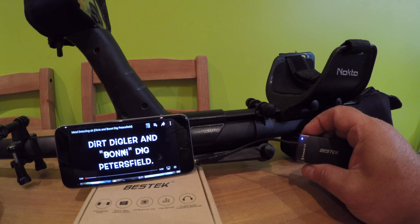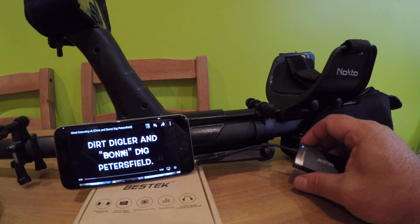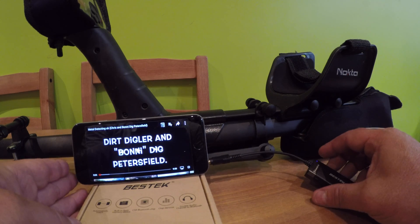Just wait for it to pair. There we are — we are now paired. We have now got sound coming from the headphones.